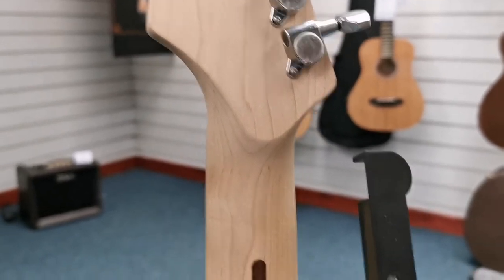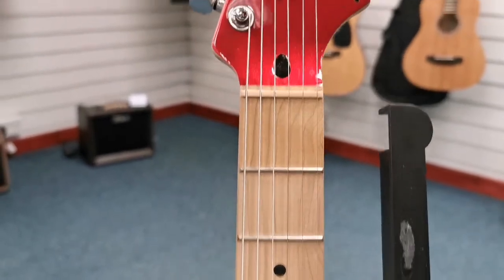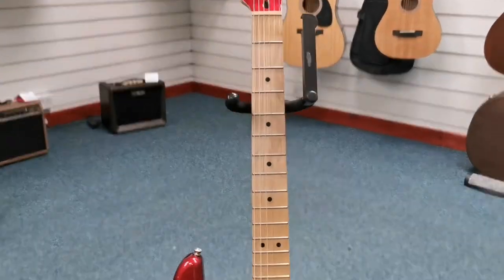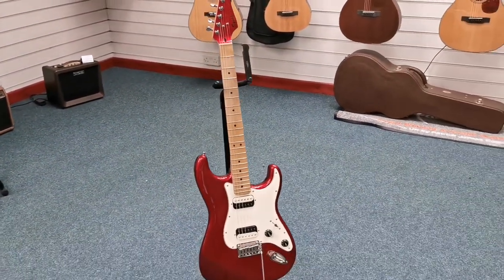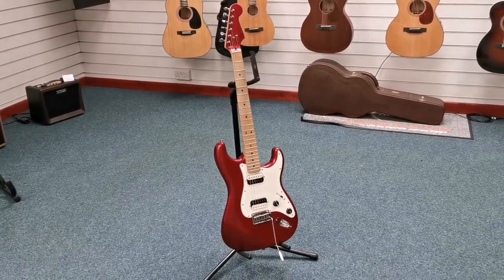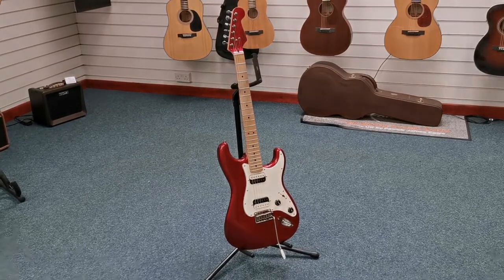And that's it. Do I do my cinematic pullback again like I did last time? Here we go. So there you go — that is an X-Display, Blackpool Store, Squier Contemporary Strat in red with a maple board. Speak to you soon. Bye-bye.